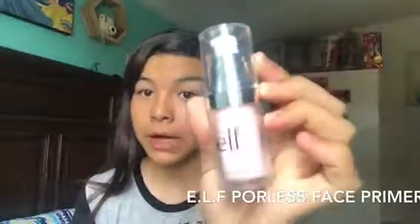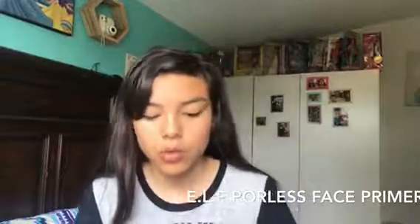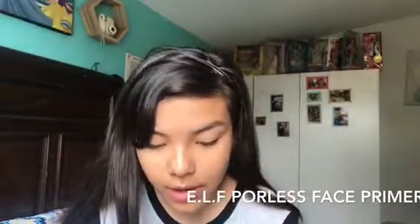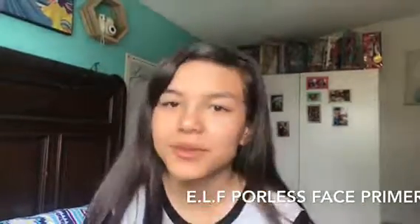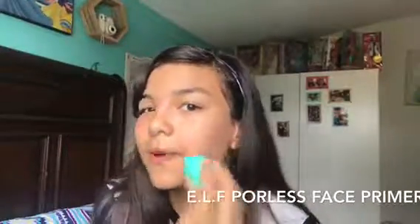So let's start. We're gonna start with an ELF poreless primer, like in my other video, because it keeps it on for a long time or something like that. It worked last time — I actually really like this product. I know I'm not supposed to be using the beauty blender but it's so fun.